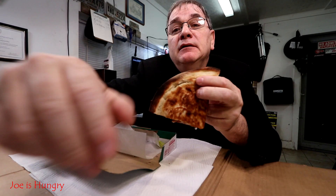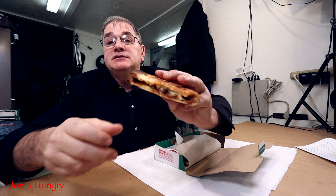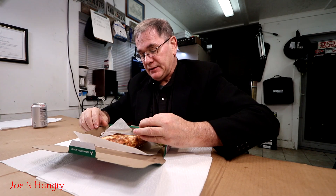The grilled barbecue chicken bacon sandwich comes with grilled chicken, bacon, onions, mozzarella, and barbecue sauce, along with a little cup of barbecue dipping sauce. You can see the char — they all look really nice. I'm really liking the consistency. This is what it looks like, and this is what it's supposed to look like.